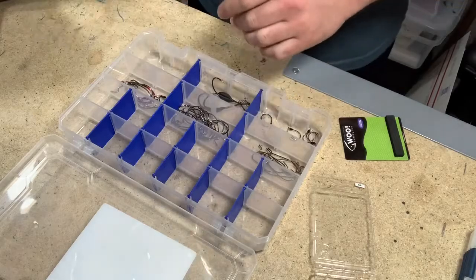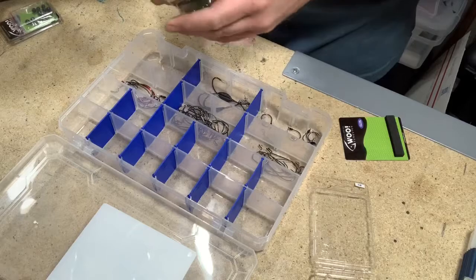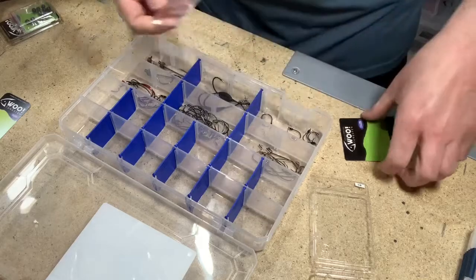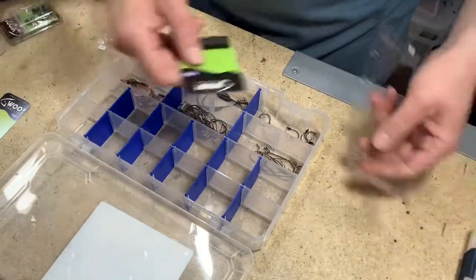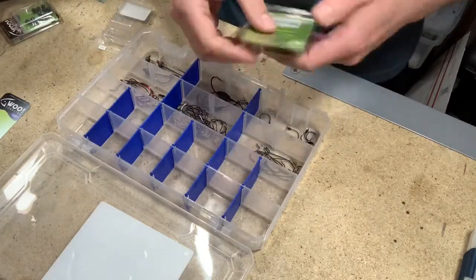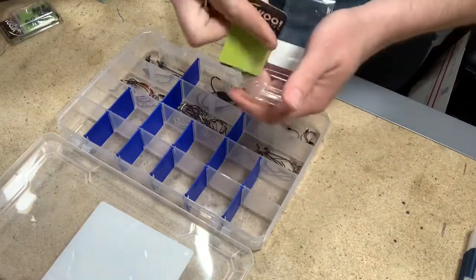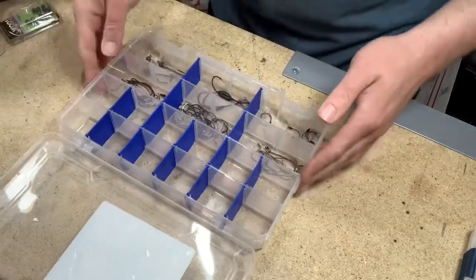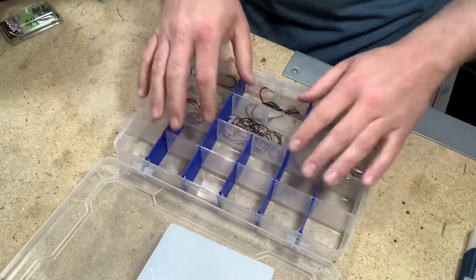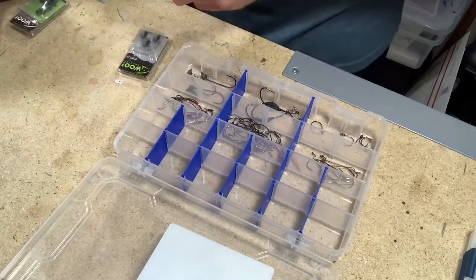We got the hooks in there. Now we're going to go ahead and get some shaky heads in — these are an eighth ounce as well. I use a lot of eighth ounce stuff because I fish a lot of docks. The eighth ounce is a little bit easier; it gives you enough weight to get it out but you can also skip it up underneath docks. At some point I'm going to make some stickers to go in here saying what sizes they are so I can keep track of what I've got.